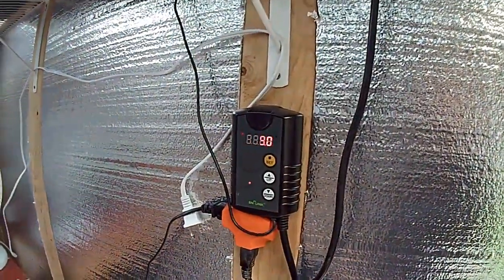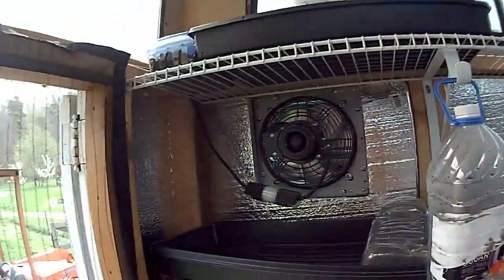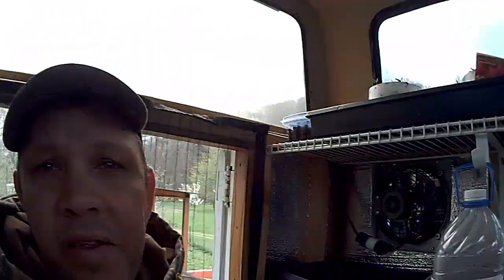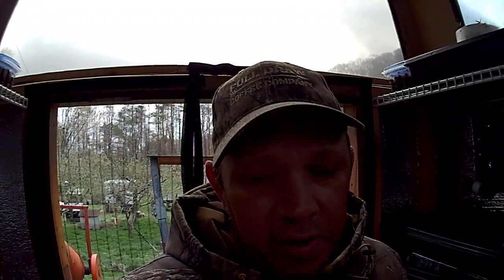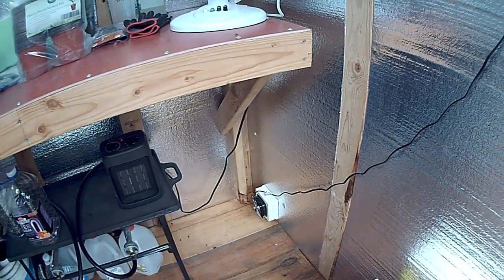A little change I made — I have this thermostat here that controls my exhaust fan. When it gets above 85 degrees in here, the fan kicks on and starts pumping air. Well, it was like a vacuum. So what I had done was I put a hole near the bottom of the greenhouse and put a vented screen in there.